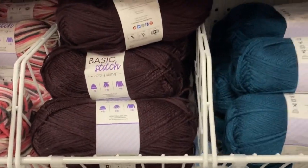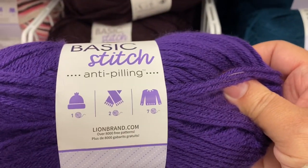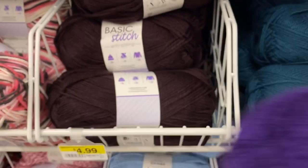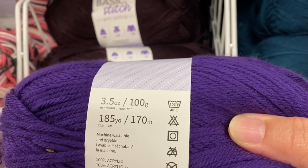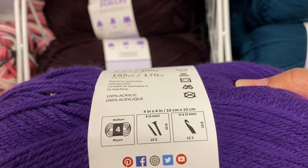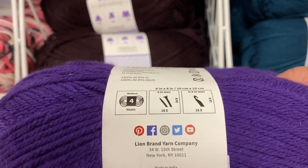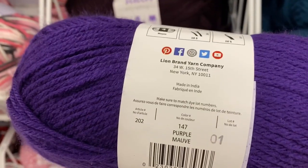Okay I'm back. Let me give you some information. One of these will make a hat, two will make a scarf, and seven will make a sweater depending on your size. 185 yards. Machine washable. 100% acrylic. Medium 4. Crochet hook 5. Knit needle size 5. This color is purple.